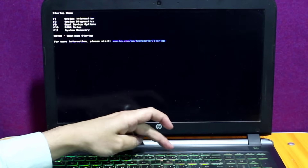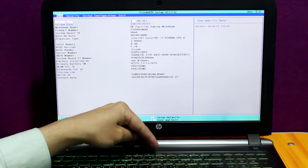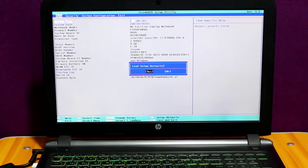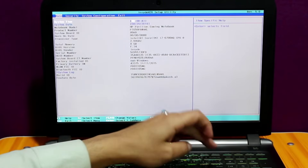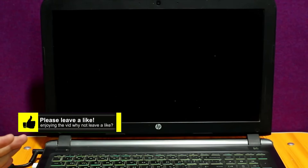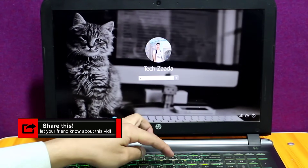Once you are in the BIOS screen, all you need to do is press F9 from your keyboard. After that, it's going to ask you whether you want to load default setups, so just select Yes using your arrow keys and hit Enter. Once you've done that, press F10 and hit Enter. That's all you need to do. After doing this, your problem should be fixed.